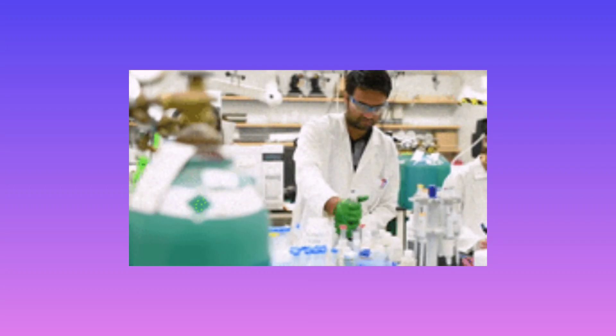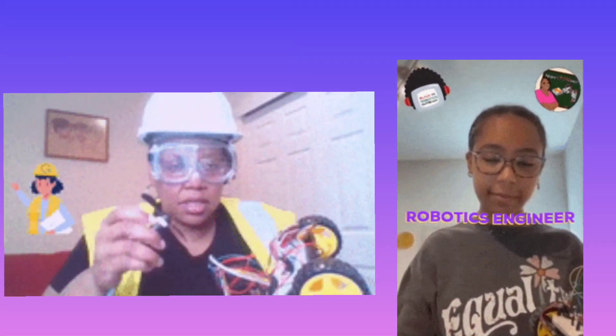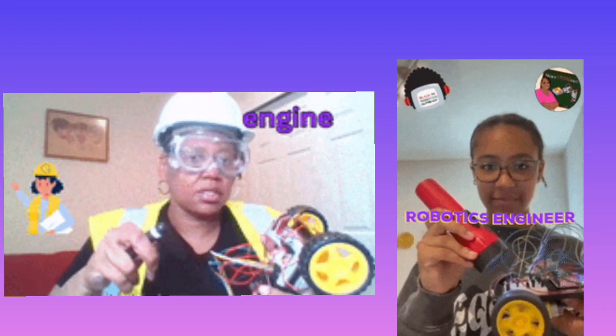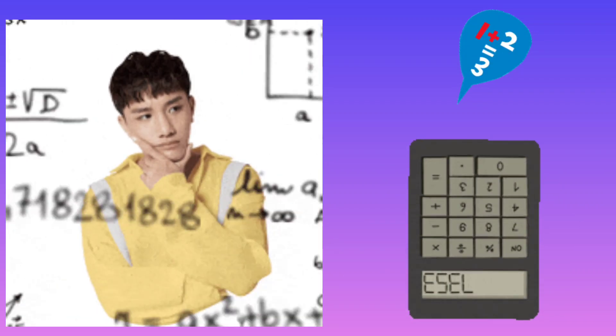Science: the combination of ingredients used to make the product. Technology: make use of technology to do the research. Engineering: what did you create to make your final product. Mathematics: record of the measurements used and representation of the data.